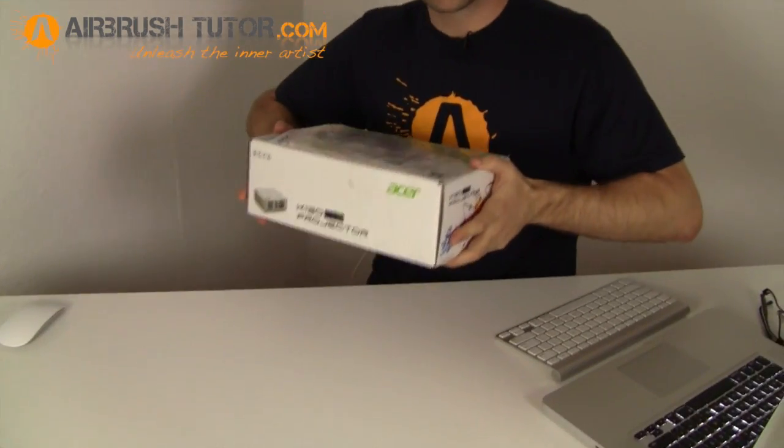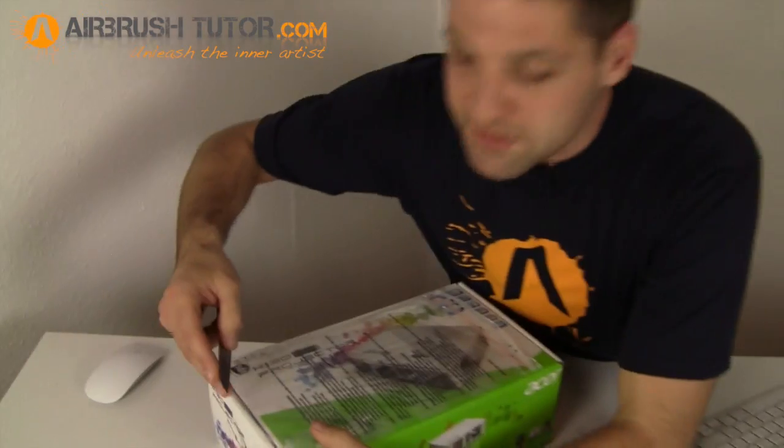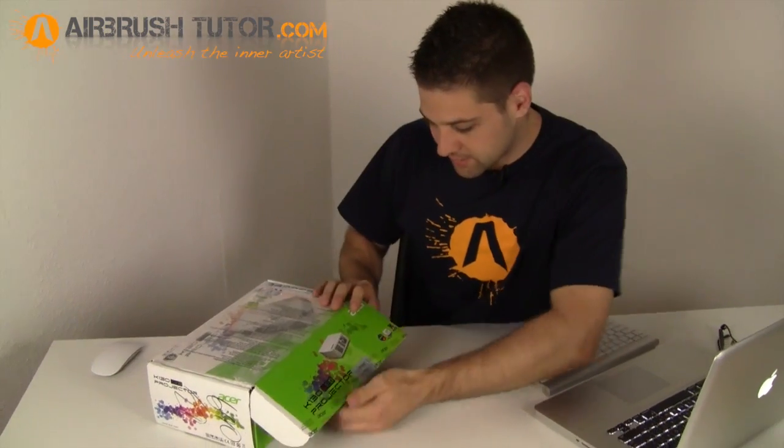There's a decent weight to it — feels really good quality and makes you happy that you purchased it. Let's open it up.